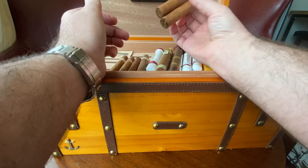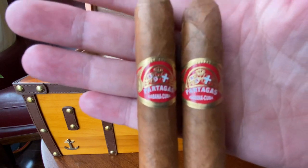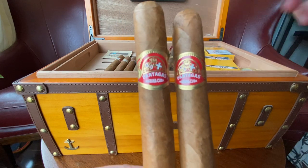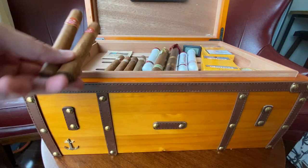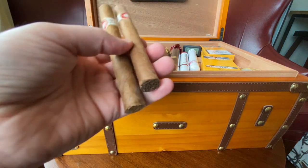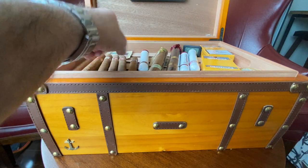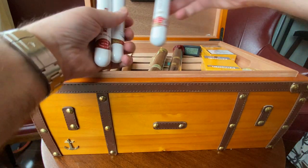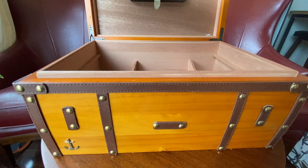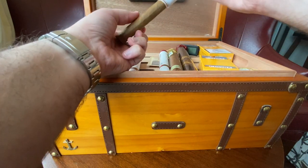I've got two of these Partagas left. If you've never had Partagas, I would recommend them. Everyone goes crazy over Cohibas — yes, they're awesome — but I've just recently started smoking these Partagas and I really really enjoy them. I've got three H. Upmann cigars left and one Montecristo. I've got a few tubes underneath here as well. Looks like I have nine Hoyo de Montereys left — I'll take one out so you can get a look.